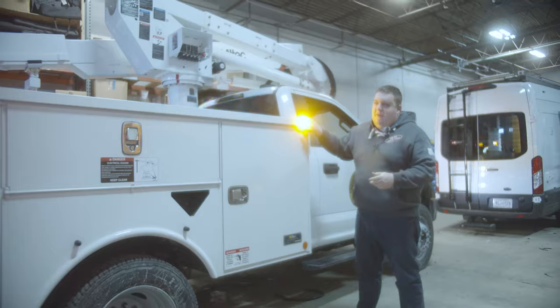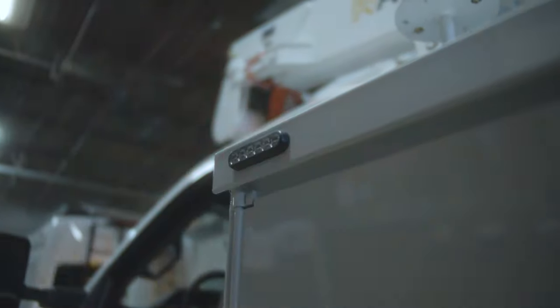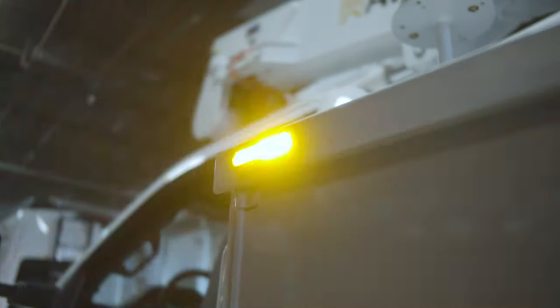Taking a look at the side of the vehicle, we have four-inch M powers on both sides of the body. These are in tri-color, so we have flashing amber, red, and then we have a white override for scene.